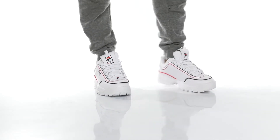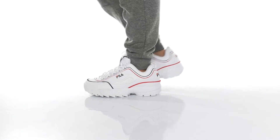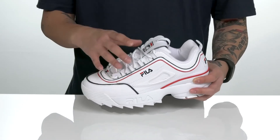The Disruptor 2 Contras from Fila is a stylish shoe made with a durable leather upper. Love the contrasting colors throughout. Reinforced stitching here at the toe and abrasion-resistant materials here at the heel.